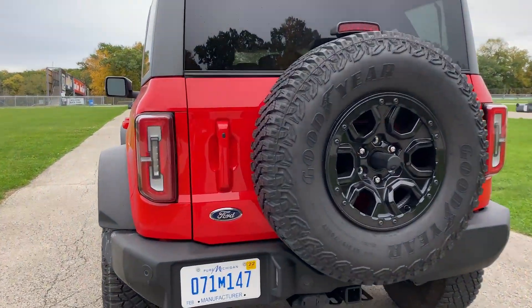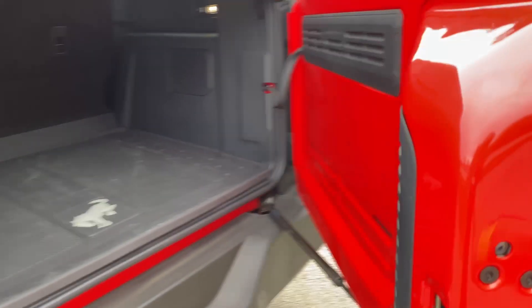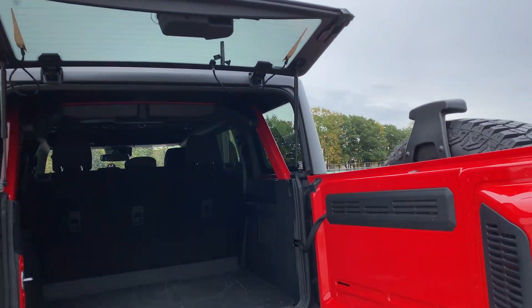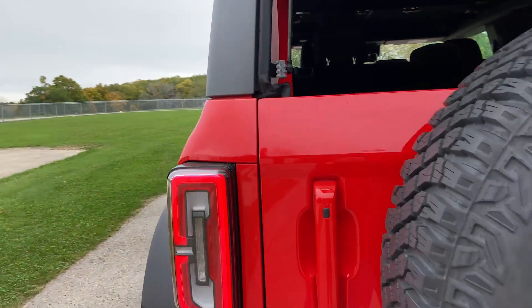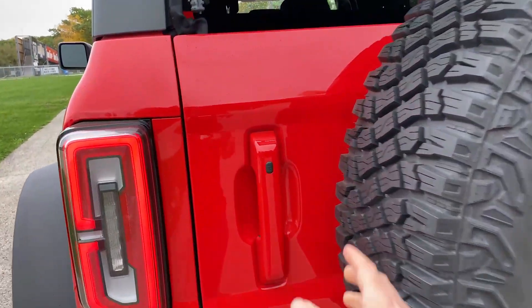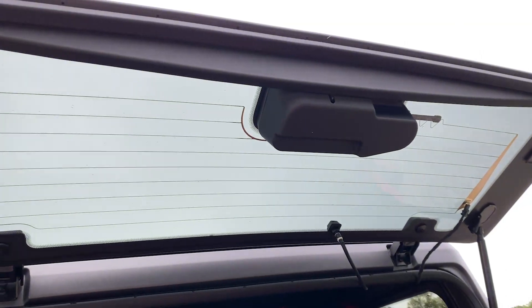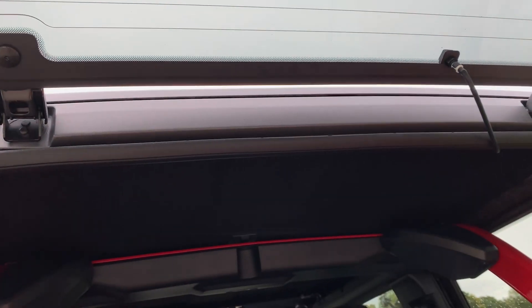When you open the back, the gate swings out, which is really cool, and then you can lift the top part all the way up. If you have a canine friend, you can always shut the back and leave the top window open. However, if you're short like me, you're going to have to climb in the back of the vehicle in order to reach the glass to put that down.